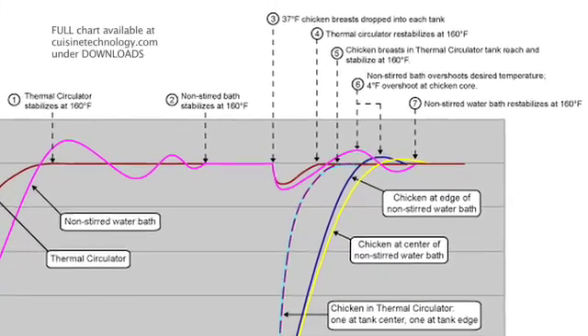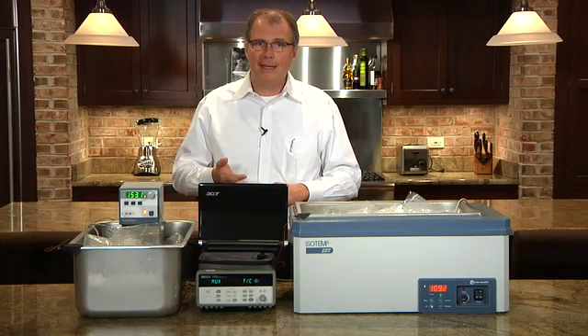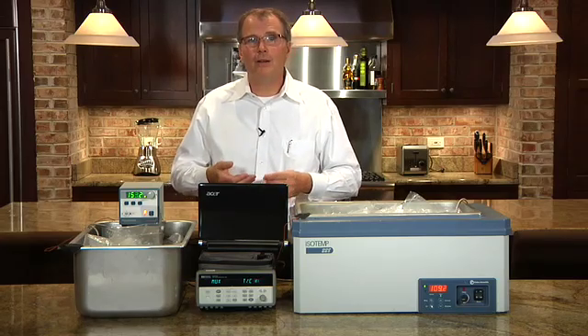What we have observed is that on the non-stirred bath, the introduction of the cold thermal mass of the chicken breasts dropped the temperature more significantly than on the stirred bath. We've also seen a temperature differential between the perimeter chicken breast and the core chicken breast on the non-stirred bath, whereas on the stirred bath we had temperature uniformity amongst all of the product. Therefore, it's clear that the stirred bath will give you a faster response when you put product in, and greater temperature uniformity and the precision required for proper sous vide cooking.